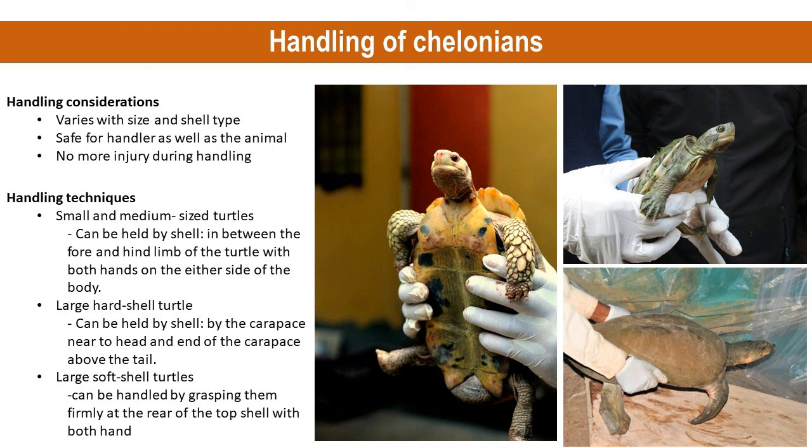Larger hard-shelled turtles or tortoises can be grasped with both hands, one on each side of the shell. Another way to hold a large hard-shelled turtle is to hold the animal by the carapace behind the head and above the tail, while keeping the top shell and neck directed away from the handler. Soft-shelled turtles are most safely handled by grasping them firmly at the rear of the top shell with both hands, and sometimes at the front and rear.